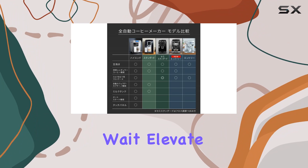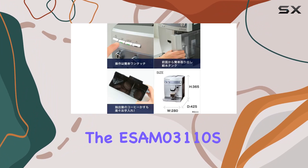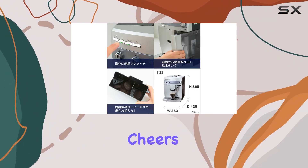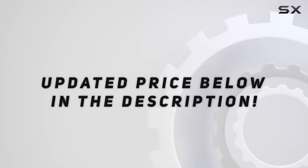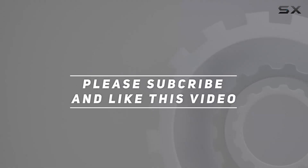So why wait? Elevate your coffee game today with the ESAM 031100S. Cheers! Check out the video description for an updated price, and thank you for watching.